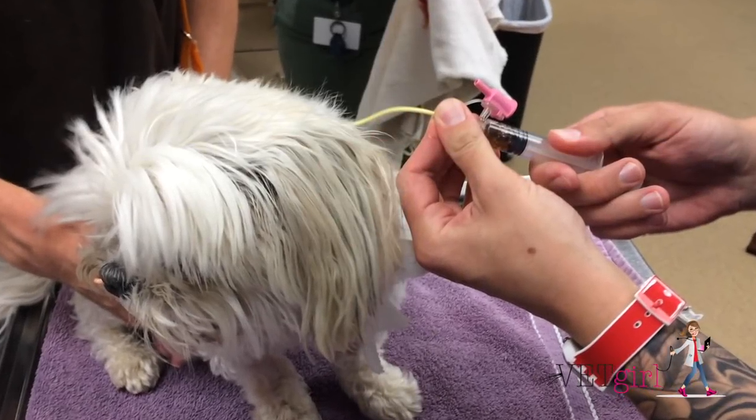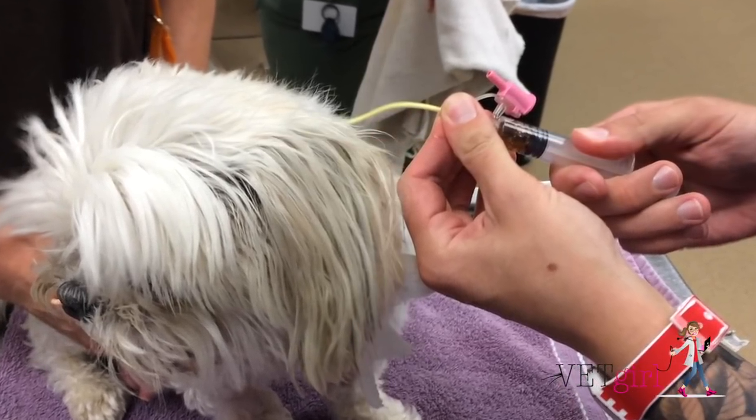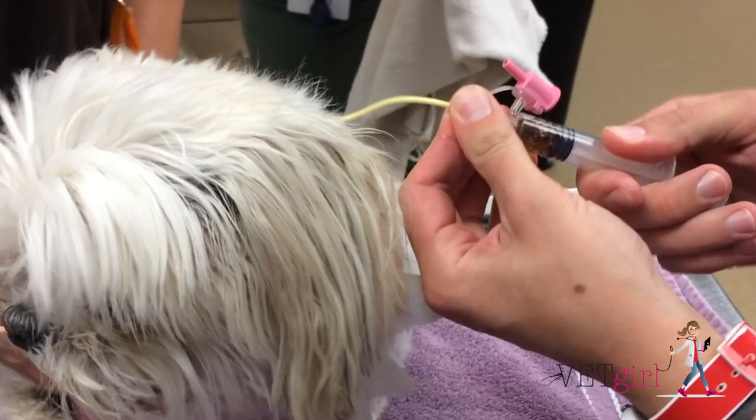In this video, we demonstrate how to unclog a nasogastric, or what we call NG, feeding tube in a dog.